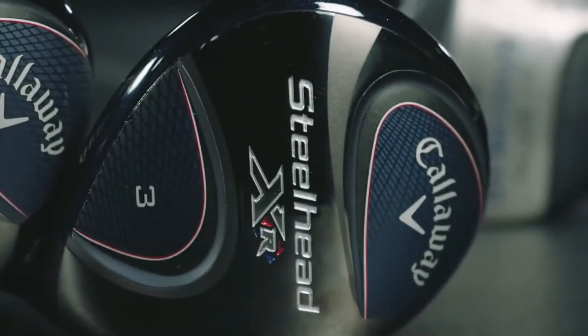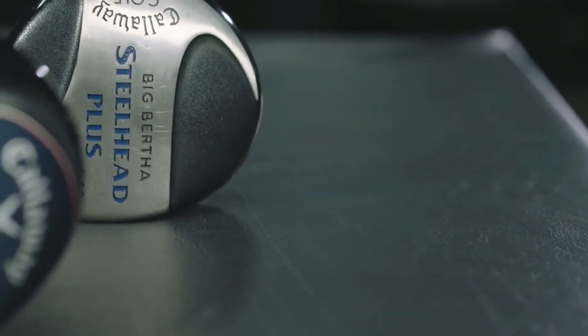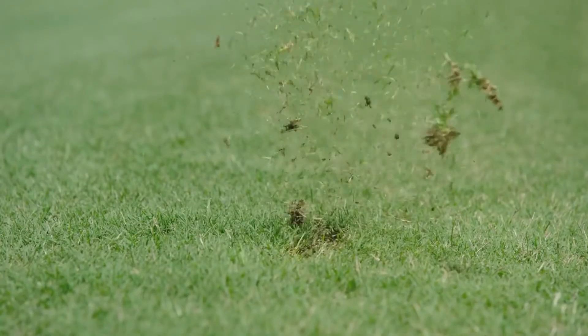That inspired our new Steelhead XR Fairway. We kept the original's iconic shape and made it even more versatile, then supercharged it for long distance.